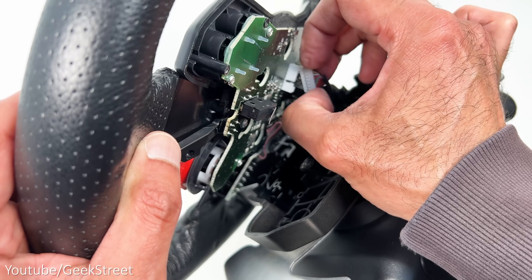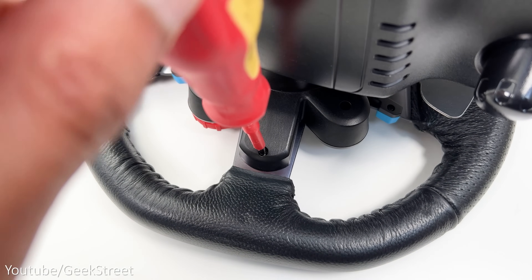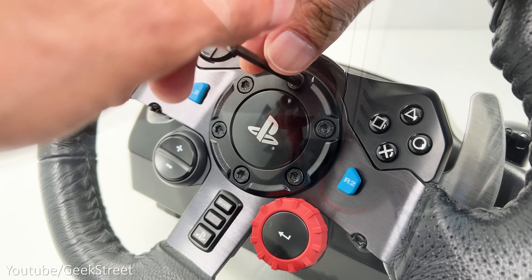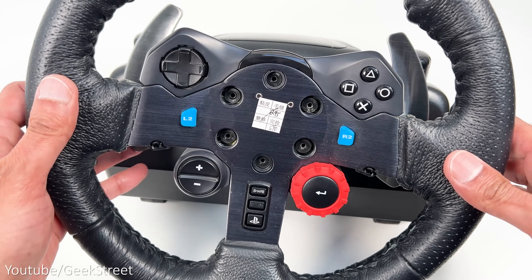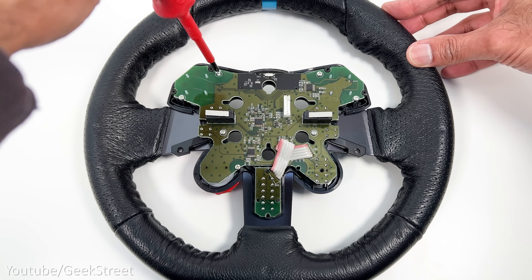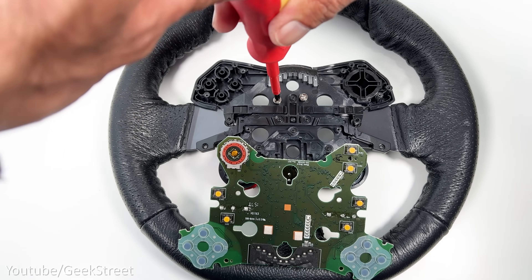The installation process is identical on all the Logitech wheels and I'll be installing this on my Logitech G29. Begin by taking a Phillips screwdriver and removing the screws behind the wheel — there are eight screws in total, two of which are holding the L3 and R3 buttons. Then remove the six screws from the front around the PlayStation logo and gently remove the wheel from the wheelbase, carefully removing the connector. Lay the wheel facing down and remove the seven screws from the circuit board and the two black screws on the side to remove the R2 and L2 buttons.